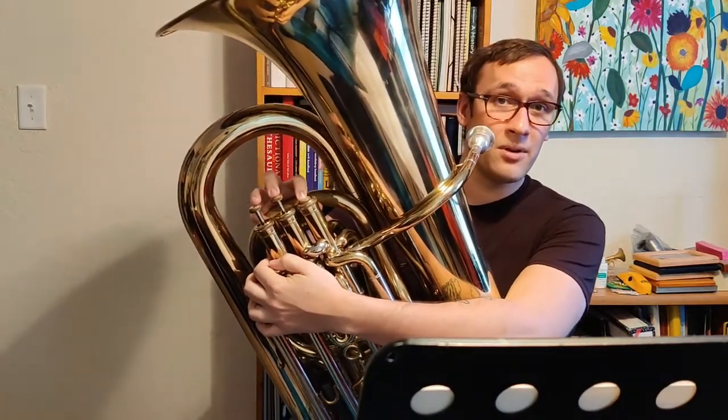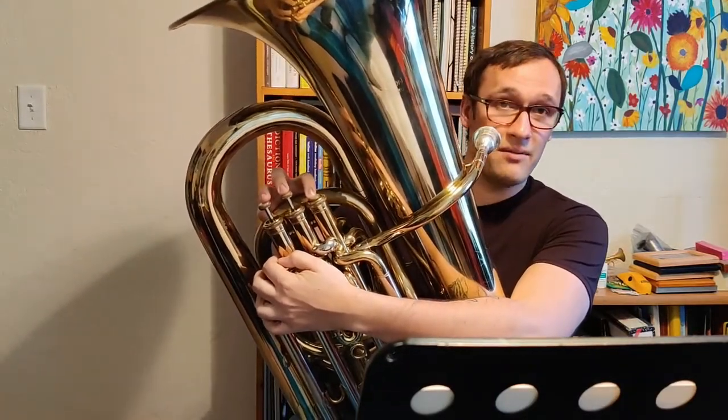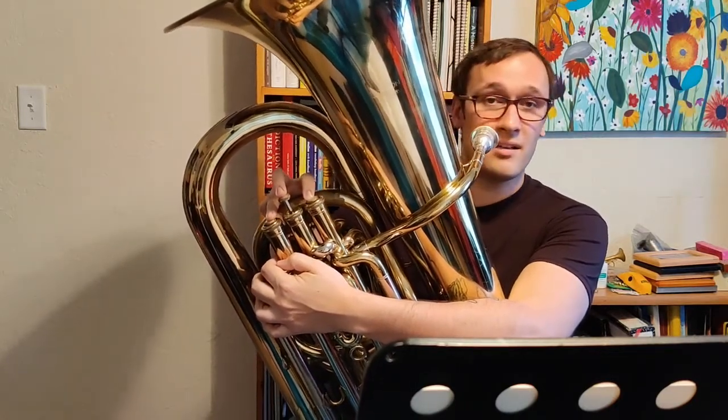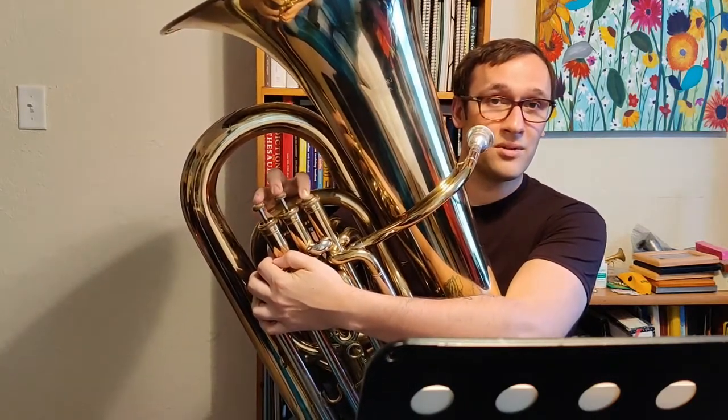Going back down from A-flat, we're going to go back to E-flat, which is again first valve. Then we're going to go down to C, which is first and third. And then finally low A-flat, which is first valve.